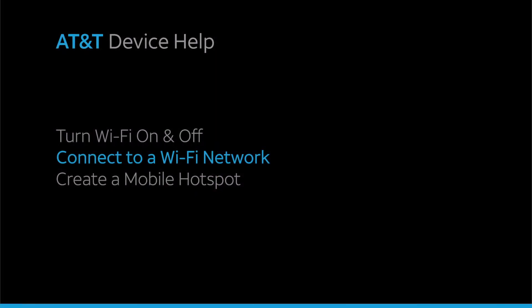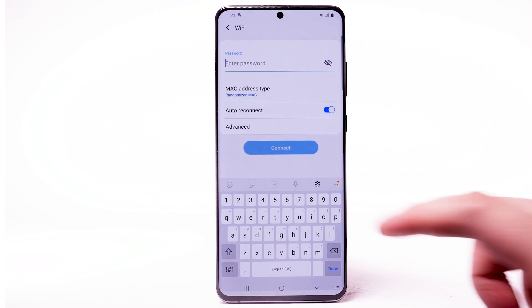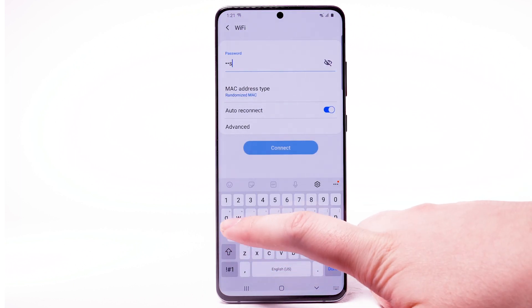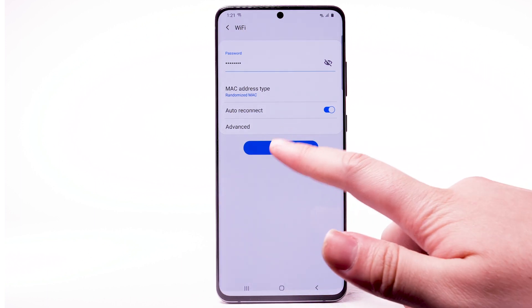Connect to a Wi-Fi network. From the Wi-Fi screen, select the desired network. If necessary, enter the network password. Select Connect.